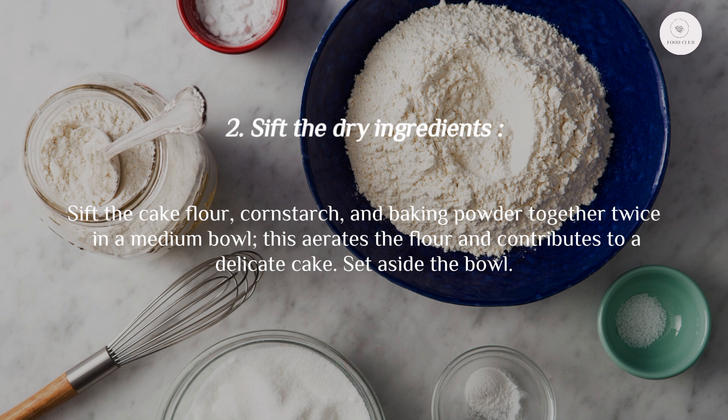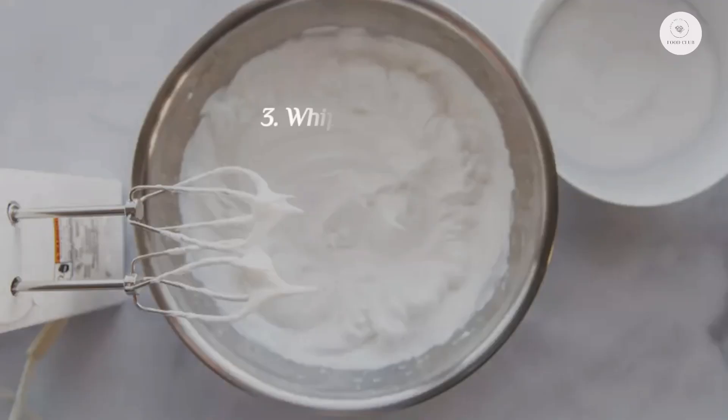Step 2: Sift the dry ingredients. Sift the cake flour, cornstarch, and baking powder together twice into a medium bowl. This aerates the flour and contributes to a delicate cake. Set the bowl aside.